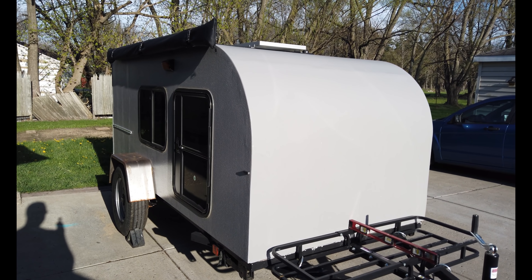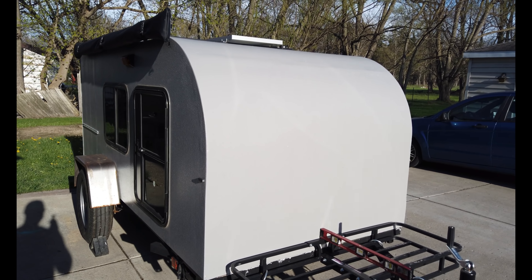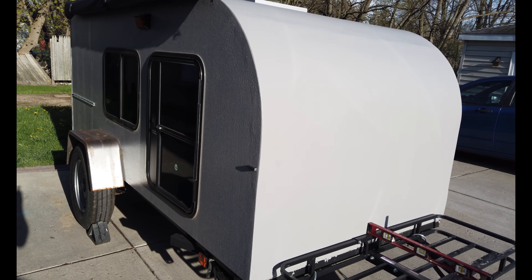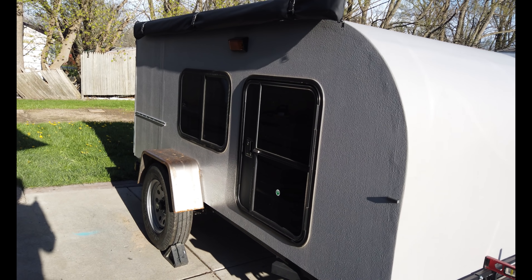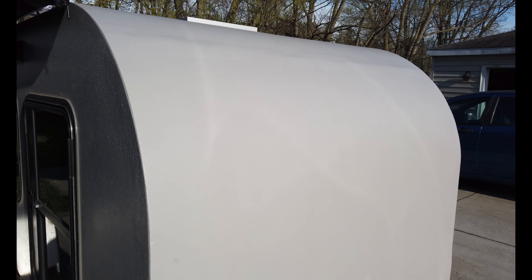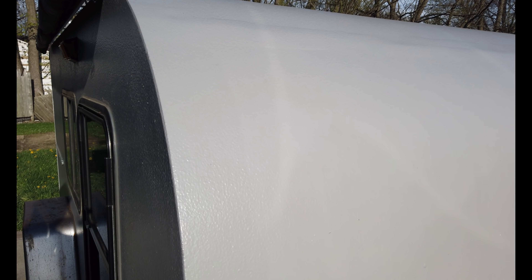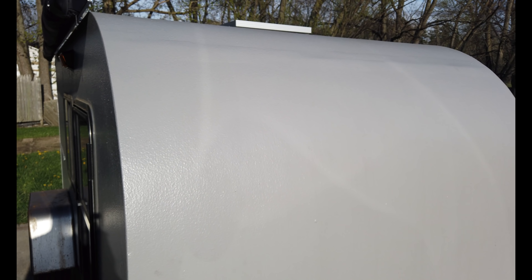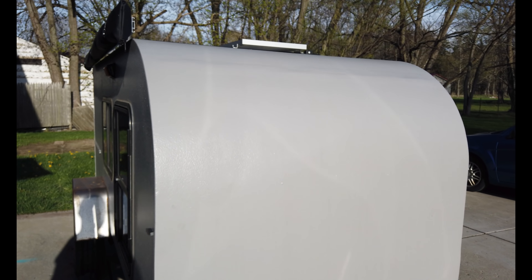So this is my mini camper that I built. I built it May and June of 2018. It is five foot wide by ten and a half feet long. The exterior is finished with a Monster Liner truck bed liner — gives it a nice finish and it's not full of rubber. It also is UV protected right out of the can.